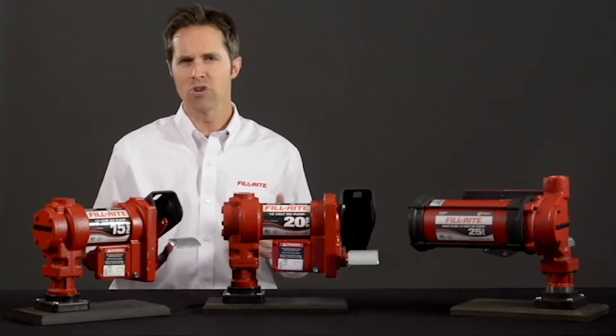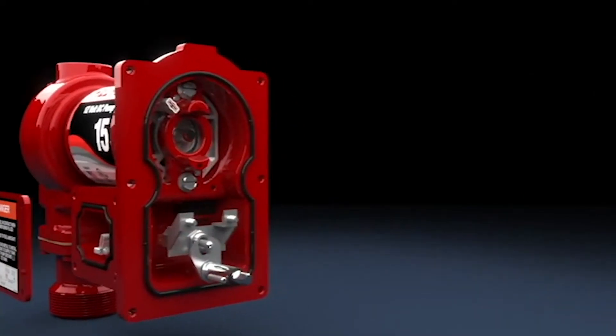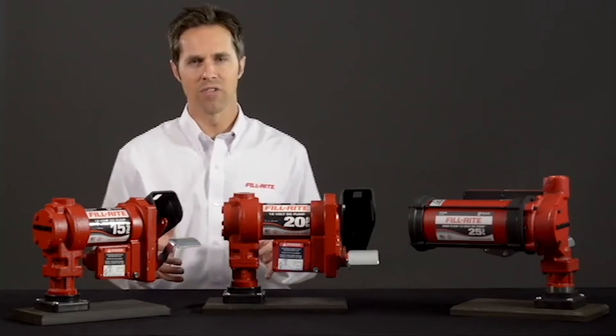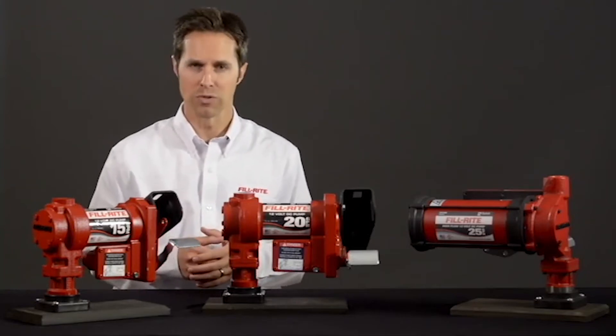Competitors use a gear drive which loses flow as the gears wear. The pump is constructed from heavy-duty materials with an explosion-proof cast iron housing. The motor provides solid, consistent flow, while the internal bypass provides smooth operation even when the nozzle is closed.